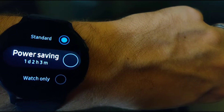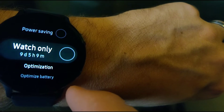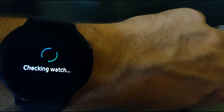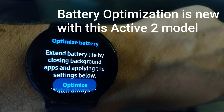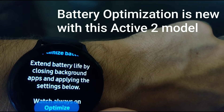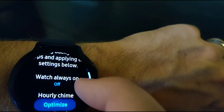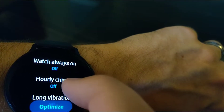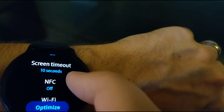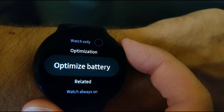Now if I go into power saving — one day, 2 hours and 3 minutes — watch only, which I don't recommend. That's kind of lame. Now this is a really cool feature: Optimize Battery. This automatically reviews all your settings and lets you know what you're doing wrong if you want to save your battery. Extend battery life by closing background apps and applying the settings below: always on — off, hourly chime — off, long vibration — off, screen time — 10 seconds, NFC, and the list goes on. So I'm breaking lots of rules. I'm so sorry, Samsung. I'm not going to do any of that.